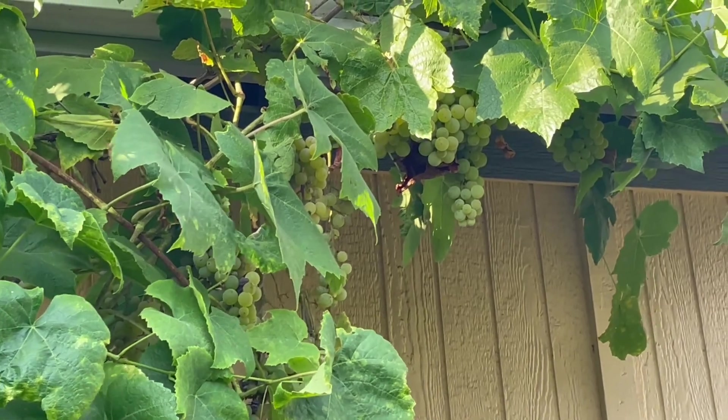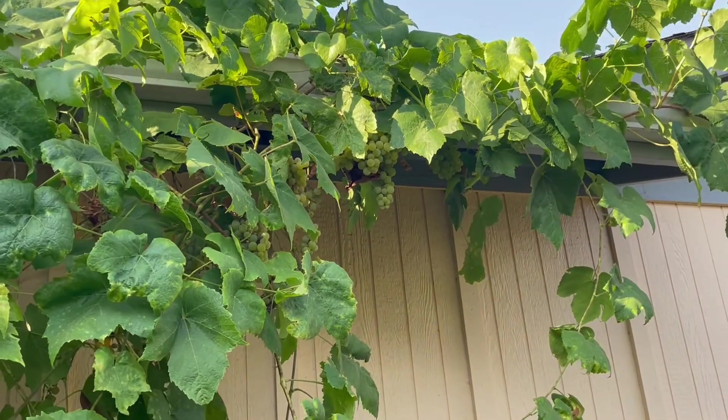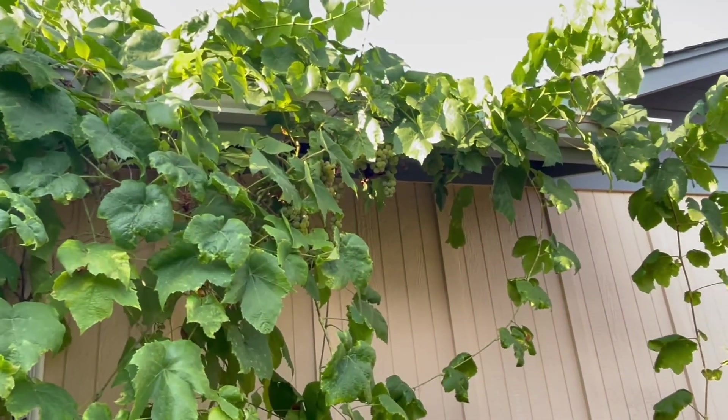I am now in the backyard garden. The first thing I wanted to show is these grapes — they are so good. They produce green grapes and we have some bunches right up there. I need to get one of my tall brothers to come and harvest all these for us before they go bad — they're so good.